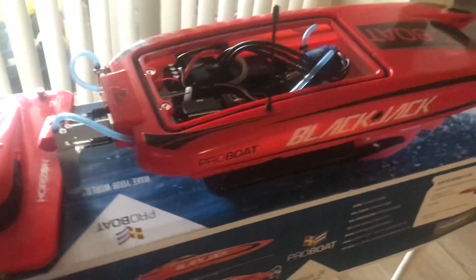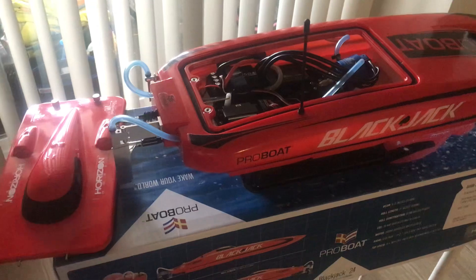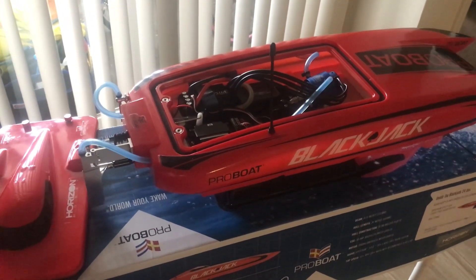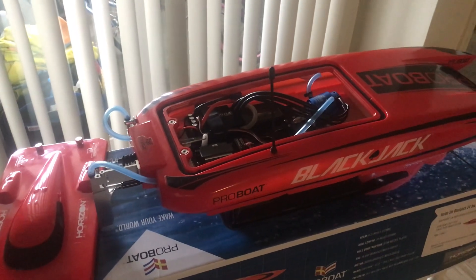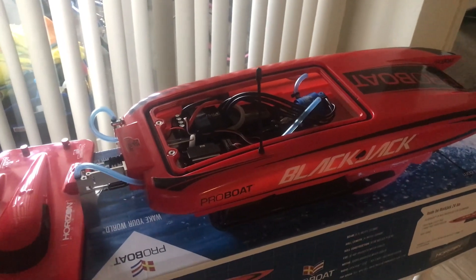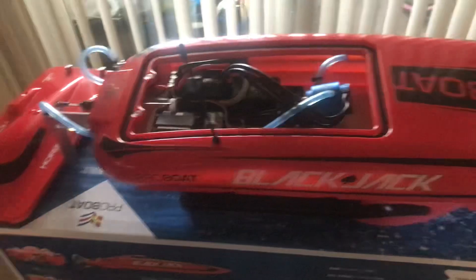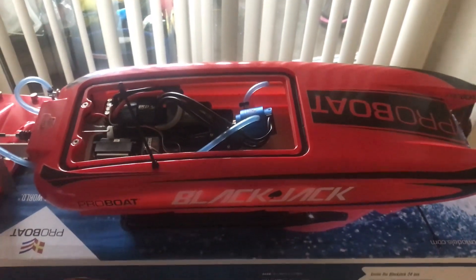Yeah, this should be a fun little addition to the channel and just to my fleet. I'll probably have a couple more boats later on. I still have to finish my Delta Force 26, and I'm still looking around for maybe another catamaran or maybe another Delta Force but a little bit bigger hull. But that's it for now until I get this thing on the water, hopefully next week. And then we'll see how it goes. Alright, have a good one guys.